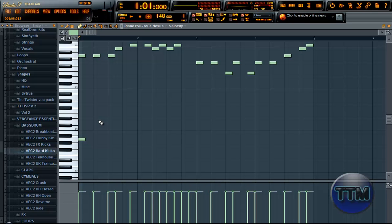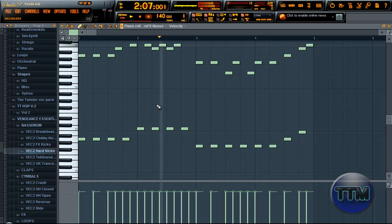So before I do anything else, I want to tell you that it might be longer than two parts — like three perhaps. Because I'm going to make the melody in one part so you really get it, and the kick for one part, so it's not all in one.